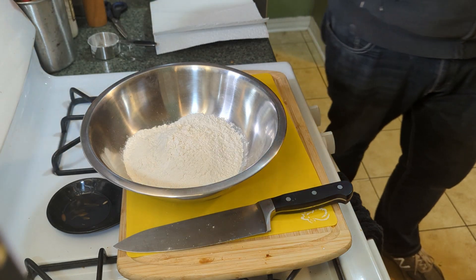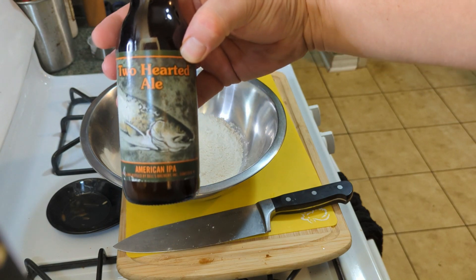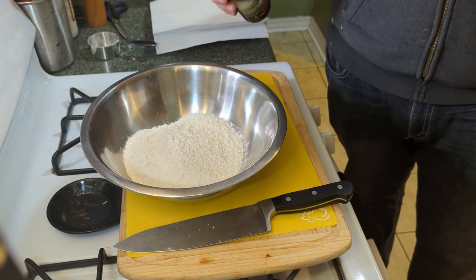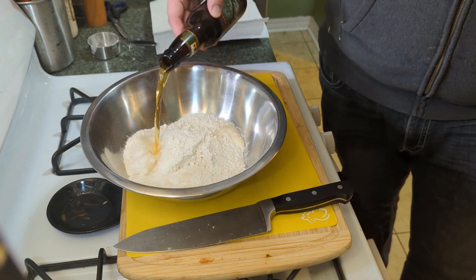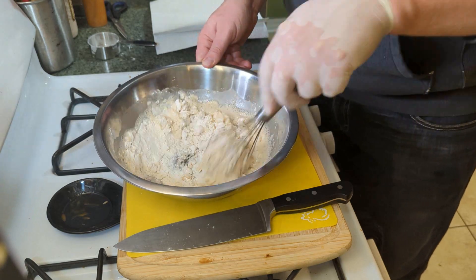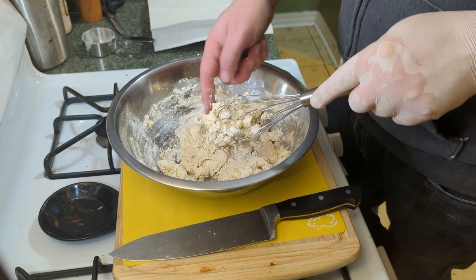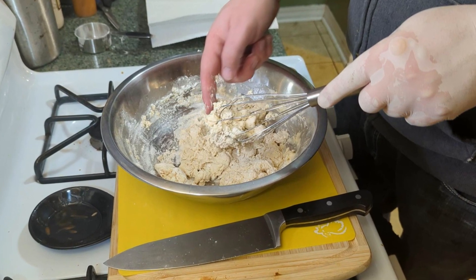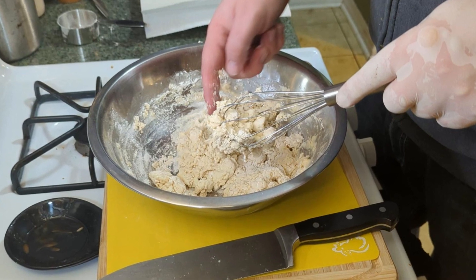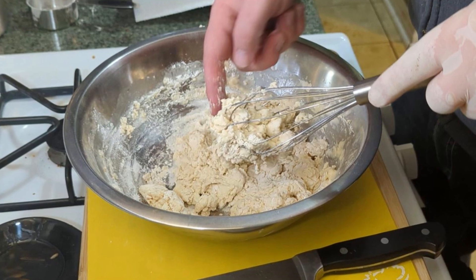For the beer batter I've got two cups of flour and Two Hearted Ale — any kind of pale ale. We want about a cup and a half in there, then whisk it together. Now, time out — you see this thick cakey mixture? That's not what we're looking for at all. You want it more like a pancake batter consistency; it'll probably take about a beer and a half. I'll show you what to look for in a minute.